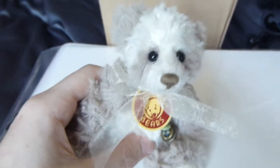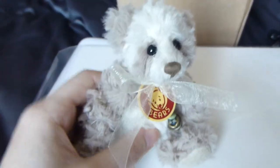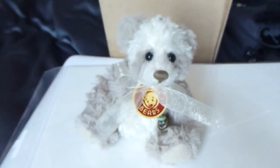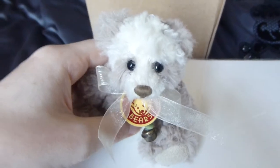You can hang them on your bag, or just sit them with your other bears — your other Jolly Bears that you have. They fit in really nicely, because they're a small-sized bear.